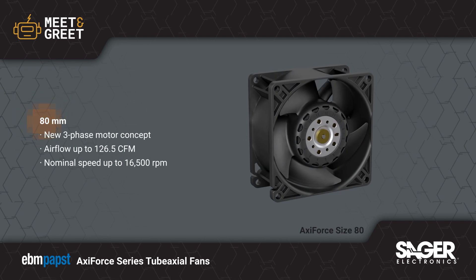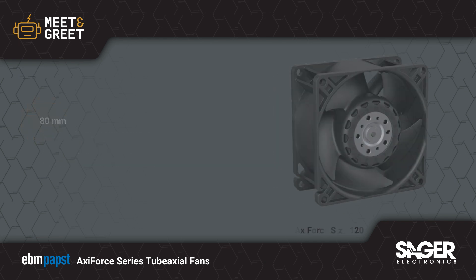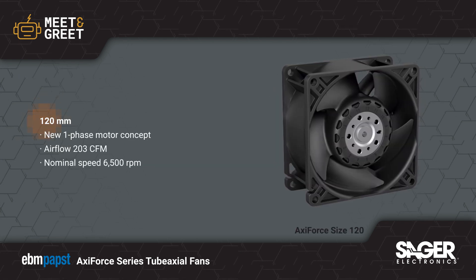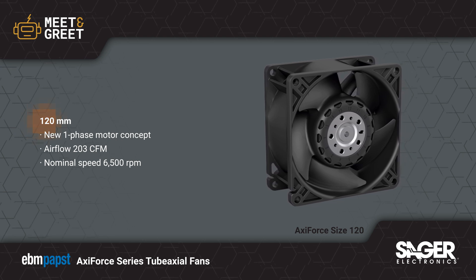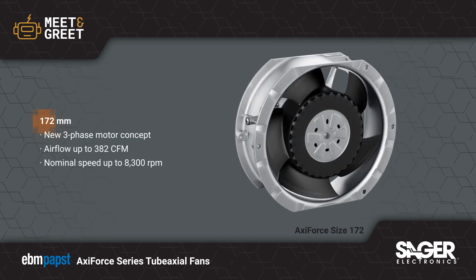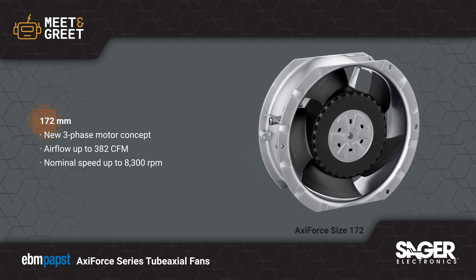Axi Force is available in 80, 120, and 172 mm sizes, with airflow ranging from 78 to 382 cubic feet per minute across the series. All models come standard with new flow geometry and the latest single-phase or three-phase motor for powerful, efficient, and quiet operation. Speed control via PWM and tach output are also standard.